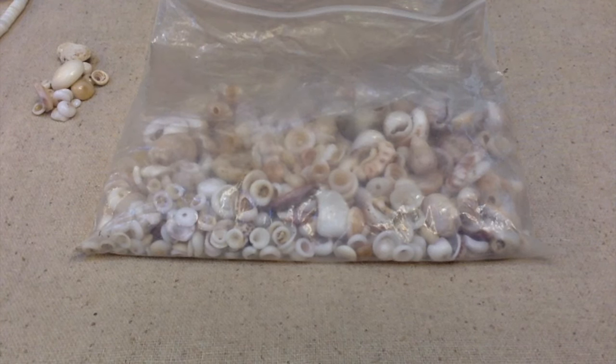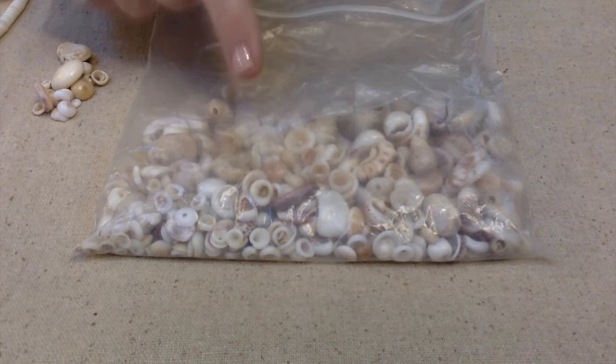Hello everybody, this is Terri Jeanette with the Tapping Flamingo. Today I want to educate you a little bit on what a real puka shell is.